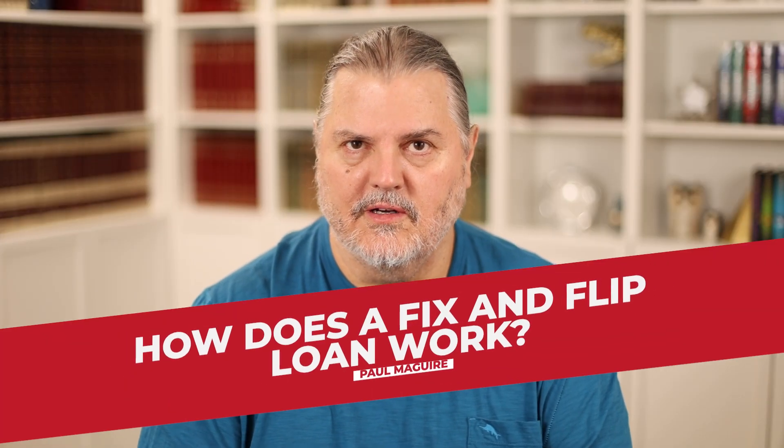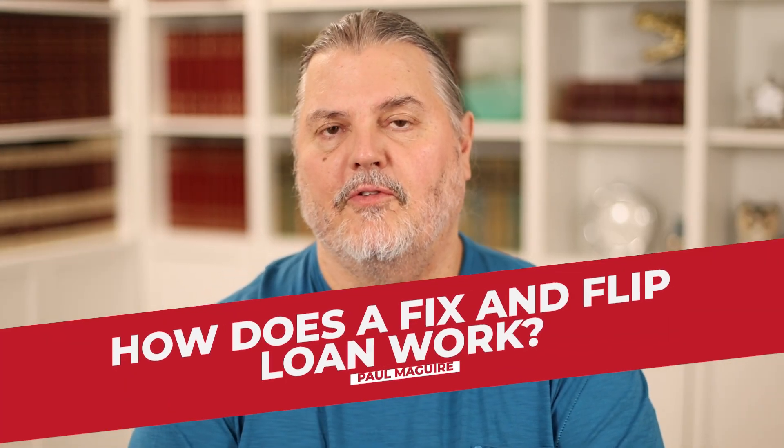How does a fix and flip loan work? Paul McGuire here. I've done over 100 fix and flip loans and I'm going to tell you exactly how they work. I've done several in the last few months, so let's go through all the details so you understand how they work and what you need to do to be successful with a fix and flip loan.